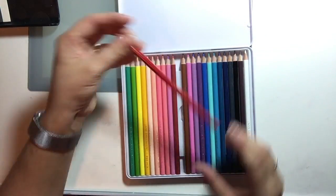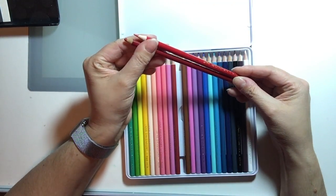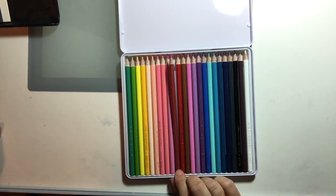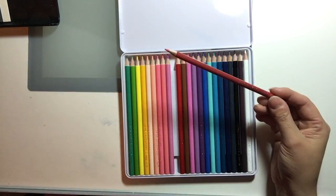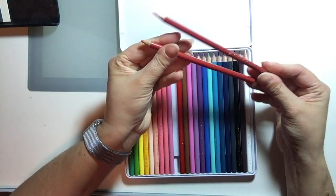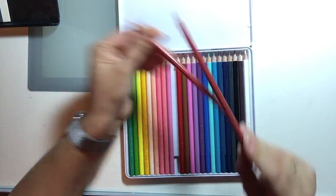Moving on to the reds — we have Heartthrob, which I thought was a pretty good match to Crimson Red in the Prismacolor set. And then Flamingo — this is a more orangey red, and I matched it with Poppy Red from the Prismacolor set.